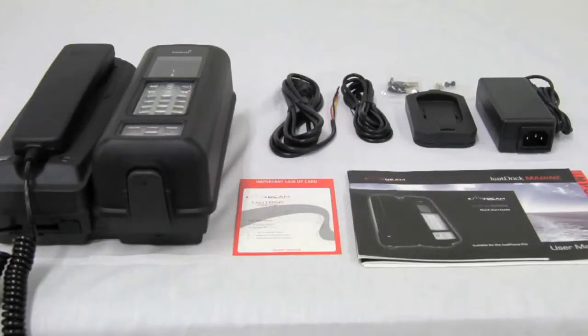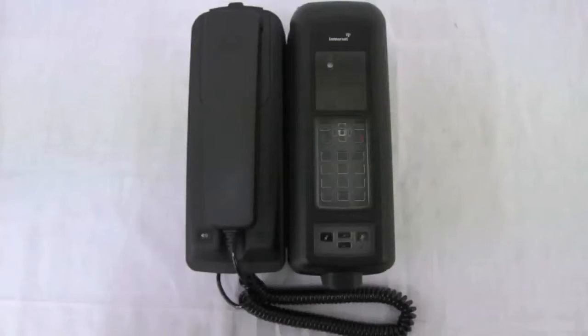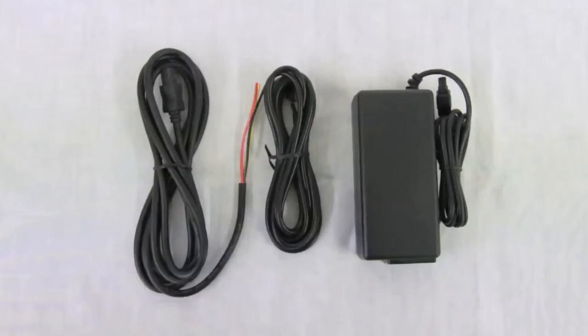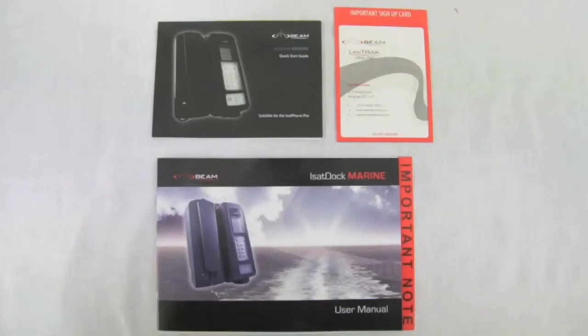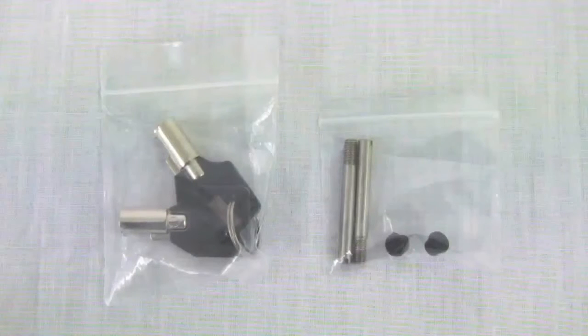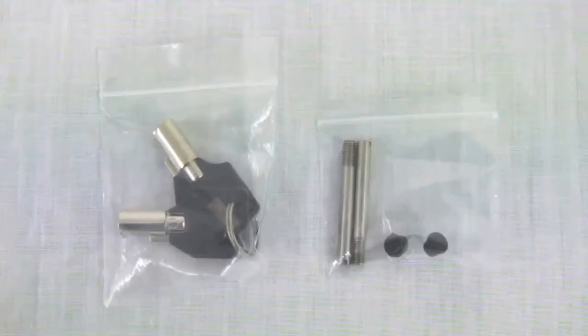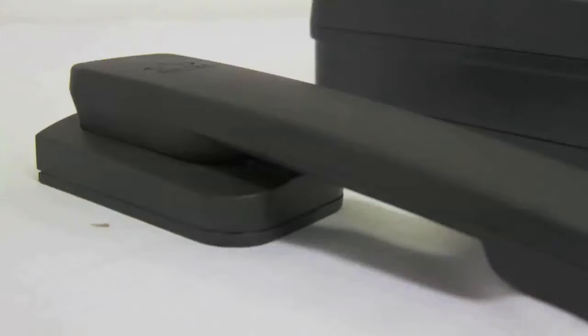The items in the box: the iSatDoc Marine, the DC power cable, the AC plug pack, the 2 meter alert loop, the LeoTrac online sign-up card, the user manual and quick start guide, two handset locking keys, two wall mount security bolts and two grommets.